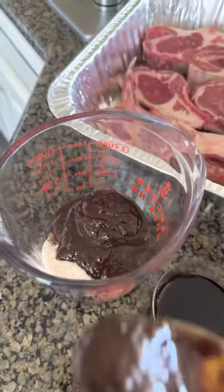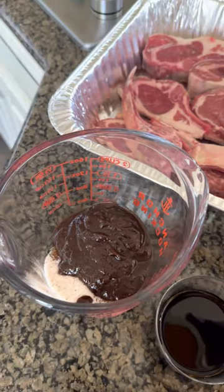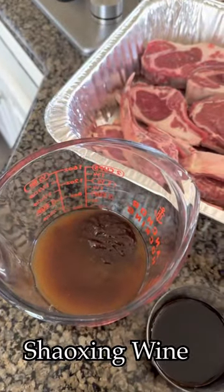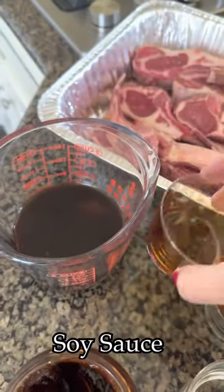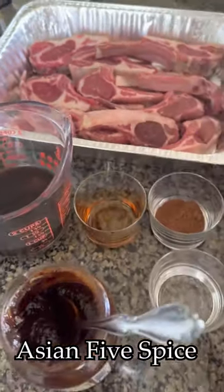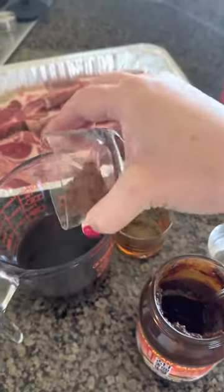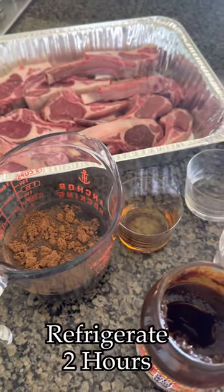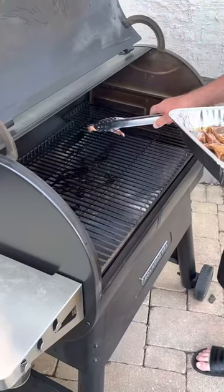First, we're going to make the marinade for the lamb chops. We have approximately 8 to 12 lamb chops for three to four people. We started with two teaspoons of sweet bean sauce, two tablespoons of Shaoxing wine, two tablespoons of soy sauce, and about a half teaspoon of Asian spice. We also added in some extra salt, then put the marinade on and kept it in the refrigerator for two hours, a minimum of 30 minutes.